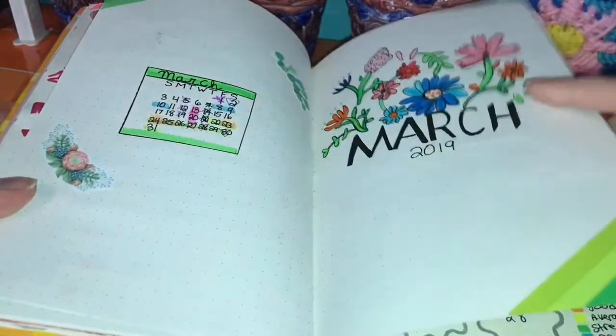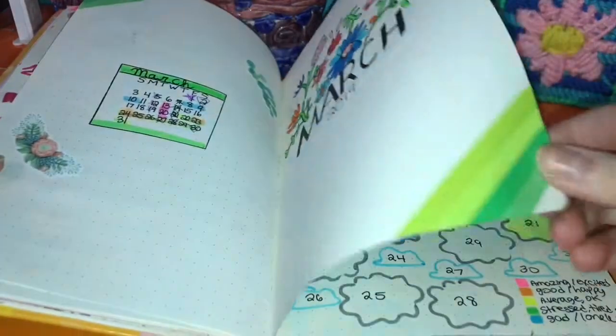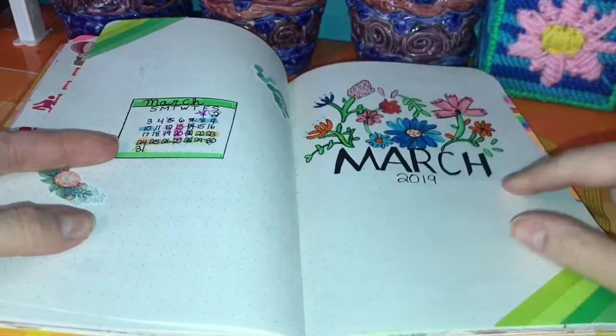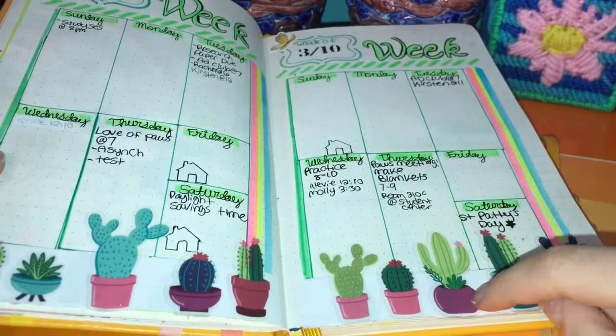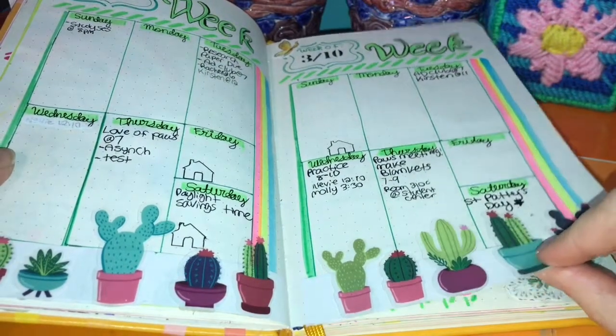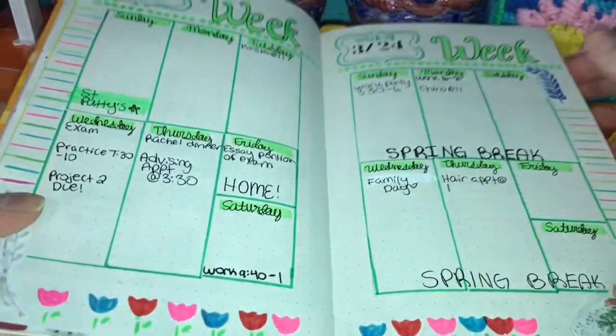Here's March. I drew this by hand — I drew all of these by hand. I use washi tape too. Always keep a calendar on your cover so you can look back and see what you have going on. I got these cactus stickers from Target for $2 — they come in about 15 sheets for $2, so definitely get those. And here's my weekly spread.